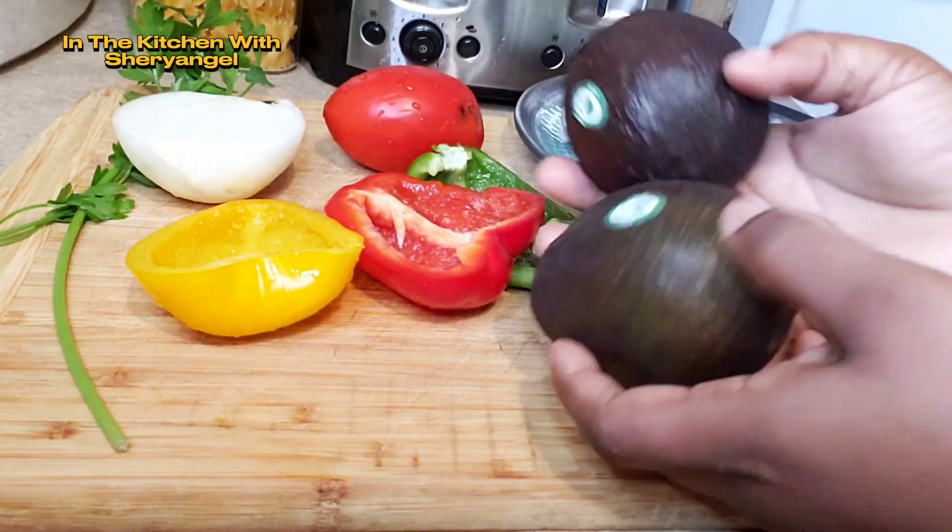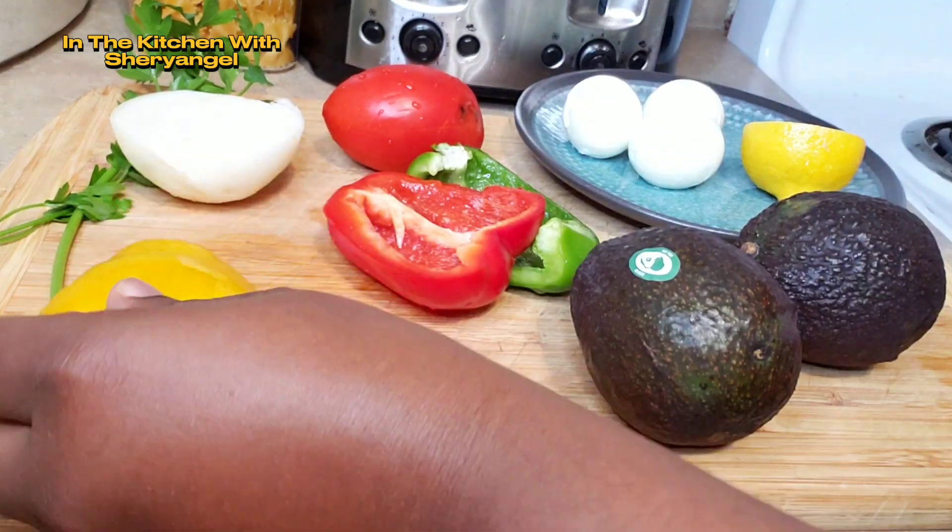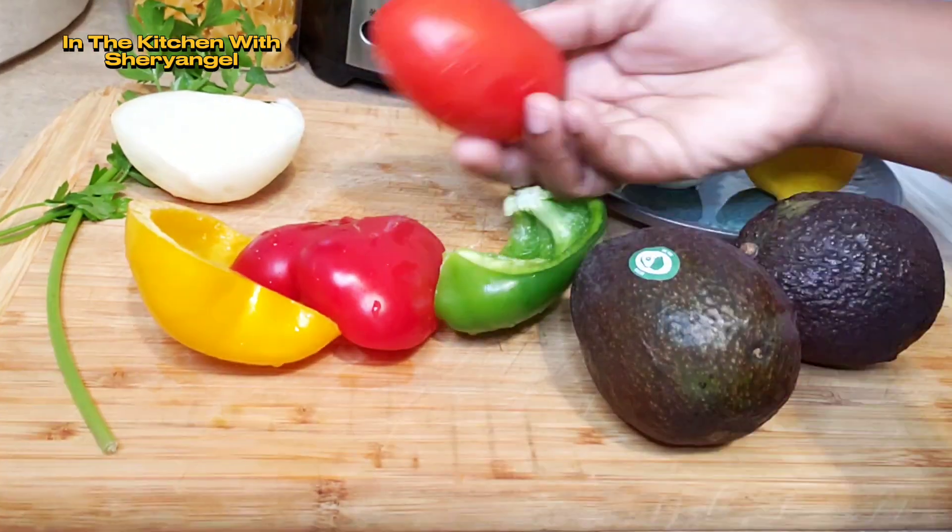Welcome to In the Kitchen with Sherry Angel. Welcome and welcome back. Bonjour, bienvenue à tout le monde. Aujourd'hui, nous allons faire salade d'avocats.